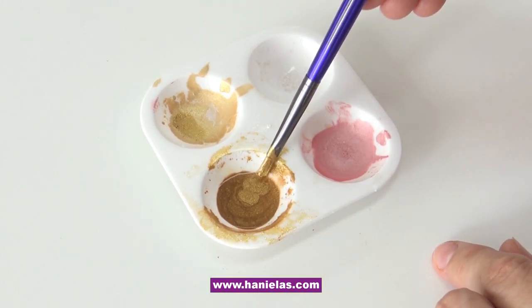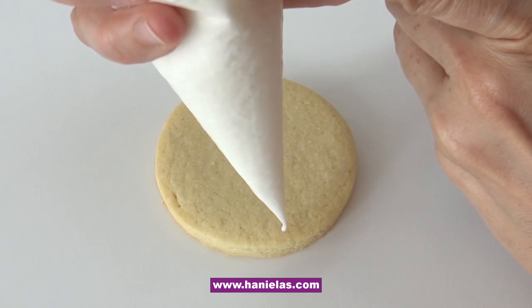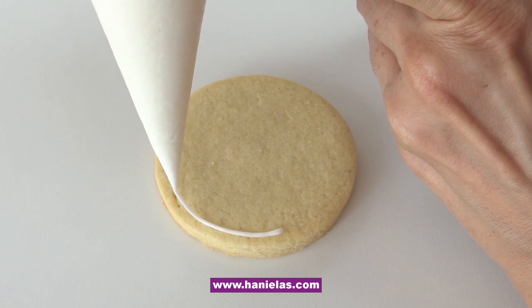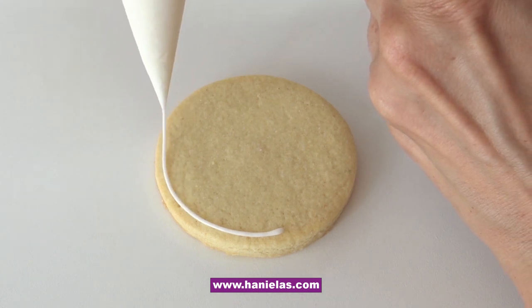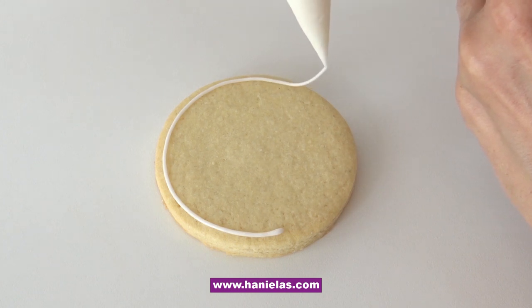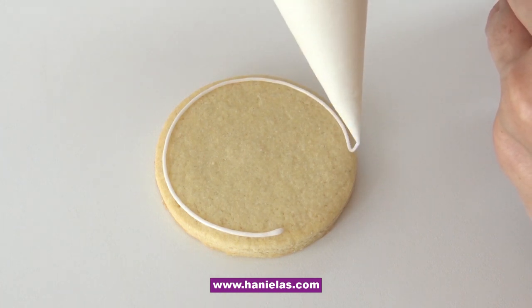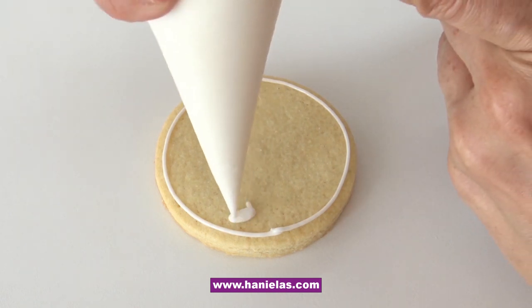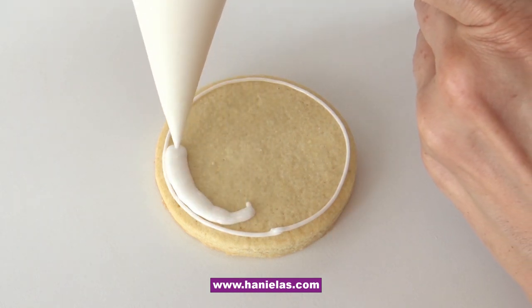As I'm icing my cookies, I will be making a splatter on the royal icing right after I ice the cookies. I'm using 15-second consistency royal icing. Notice that I'm not piping my outline all the way to the edge.